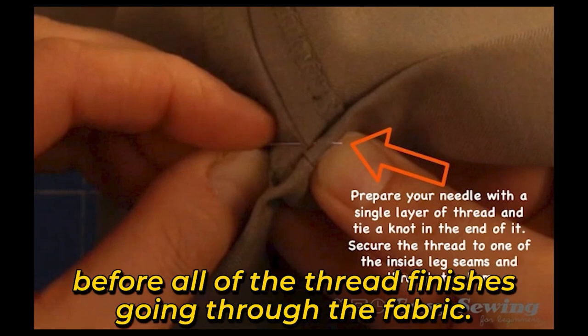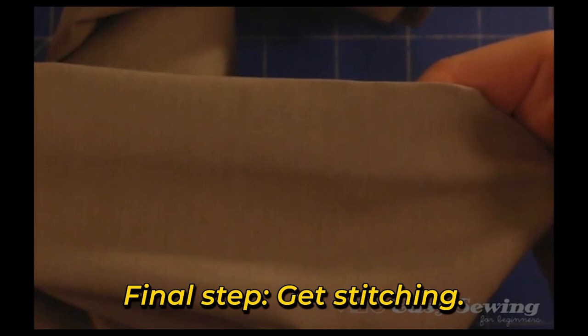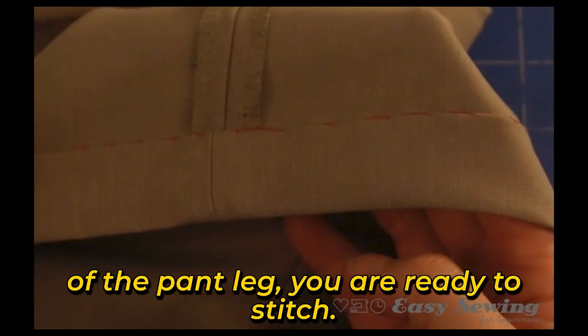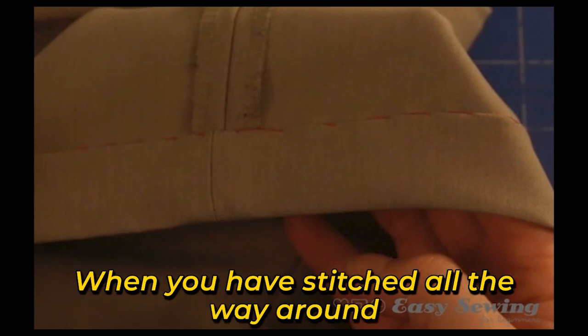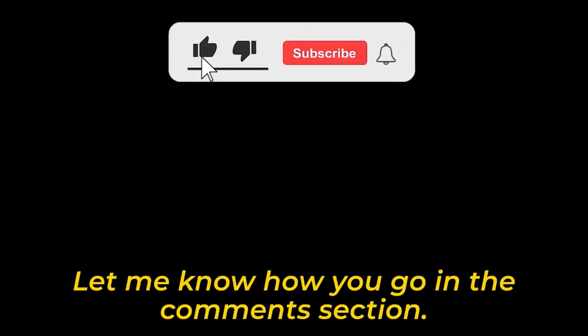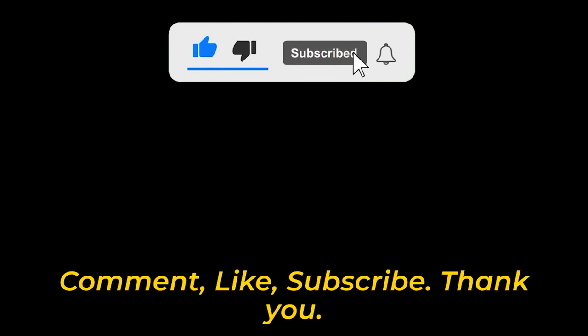Final step: Get stitching. Now that your thread is secured to the seam of the pant leg, you are ready to stitch. When you have stitched all the way around the hem, secure the thread like you did at the beginning in step 8. I hope this tutorial has been useful for helping you learn how to hem pants by hand. Let me know how you go in the comment section — comment, like, subscribe. Thank you!